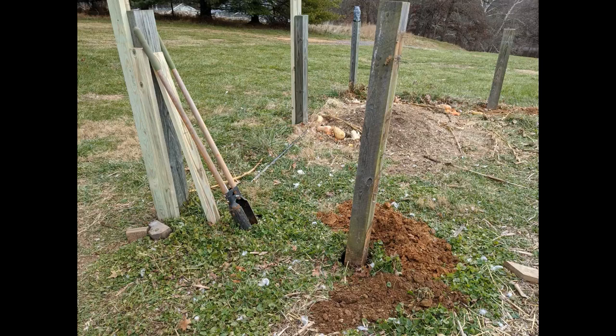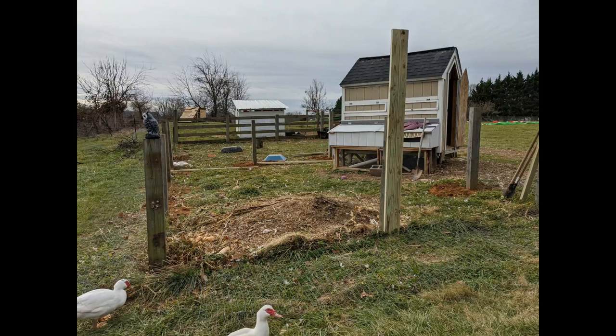This was mainly just to save money. As you can see, I'm burying some of the posts about 8 feet apart and then adding pressure-treated 2x4s to increase the vertical height.